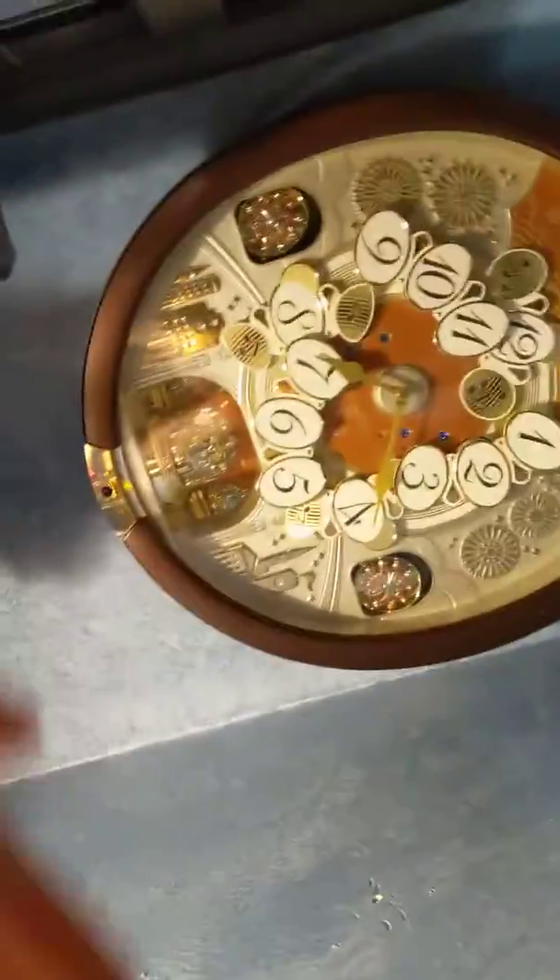Today I will be demoing all of my chime clocks. Here's this one, and this one right here.